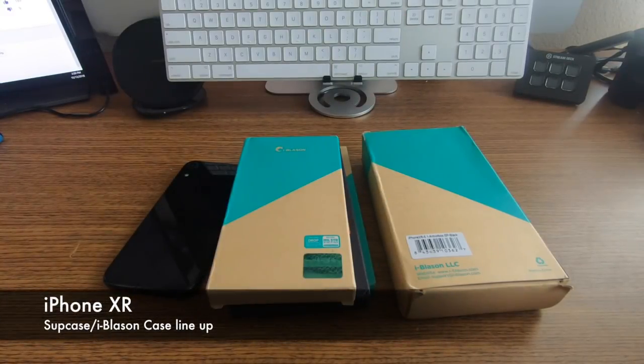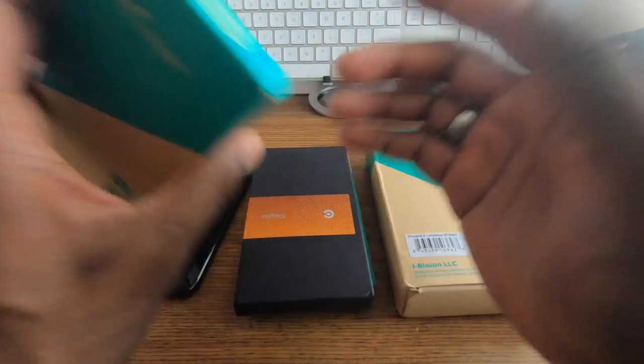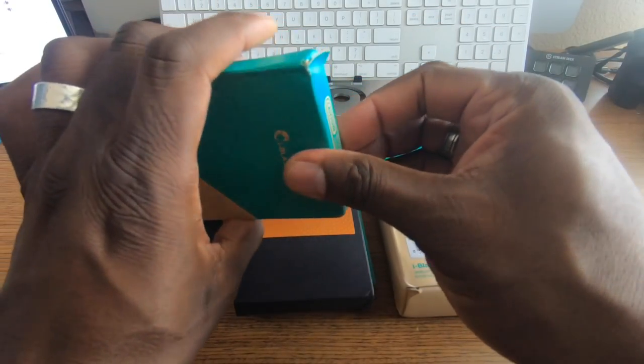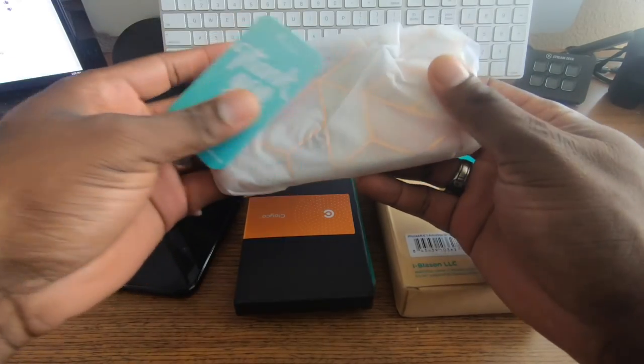Alright guys, welcome back to another video — a real quick, brief video. I want to do one on the iPhone XR. Got the SubCase Unicorn Beetle setup in here, guys. These are some of my favorite cases and I'm just going to crack these open for you.